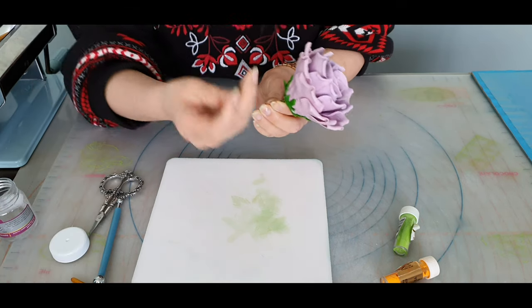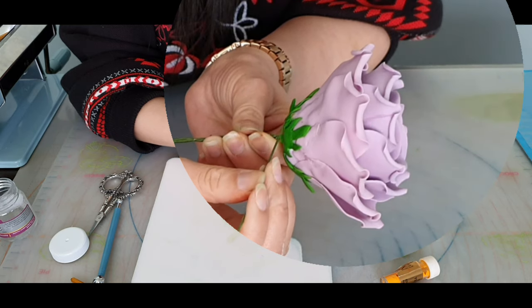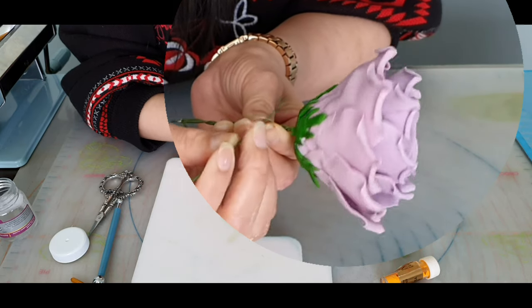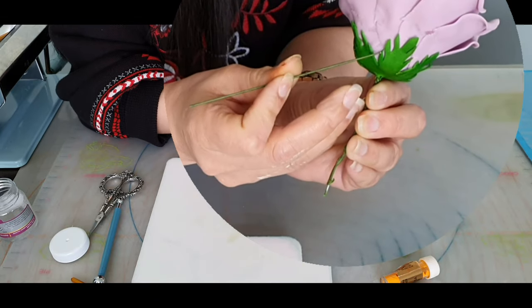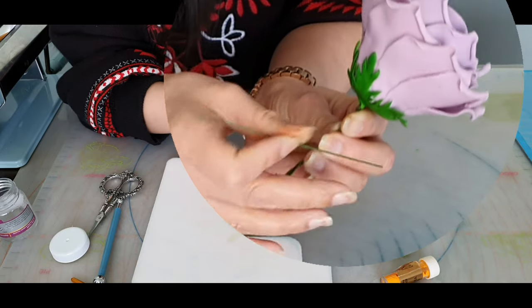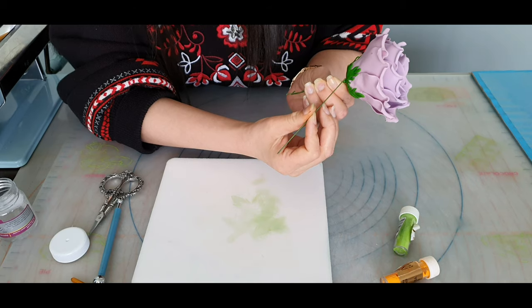Using a cocktail stick or a florist wire, you can just bend the petals a little, or you can just leave them as they are. As you can see, some are not fully glued — you can either have them fully glued to the rose, or you can have them slightly hanging off, whatever you prefer.